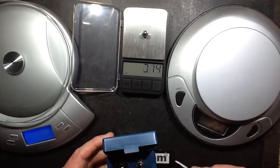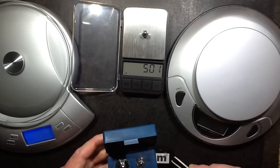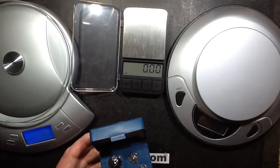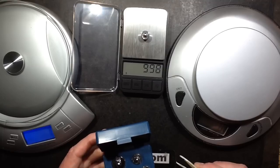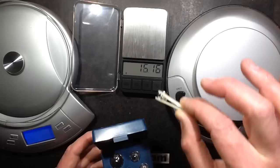This is the five gram weight, and it's coming up at 5.01 grams — that's very accurate. Ten gram weight, and that's coming in at 9.98, so they're coming in within about two hundredths of a gram.